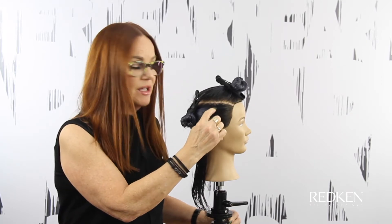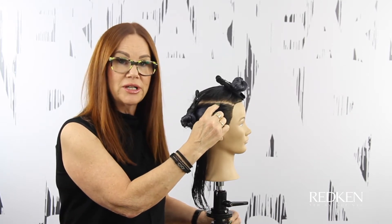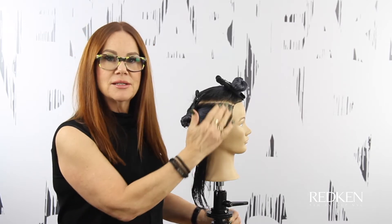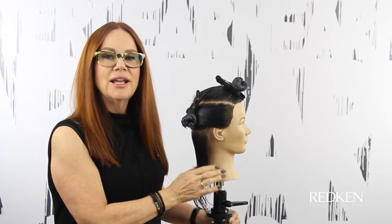I've started by sectioning the head into three main areas: a horseshoe section on the top at the parietal ridge or the widest point of the head, a section at the occipital — and what that gives us is the top, midsection, and the nape.